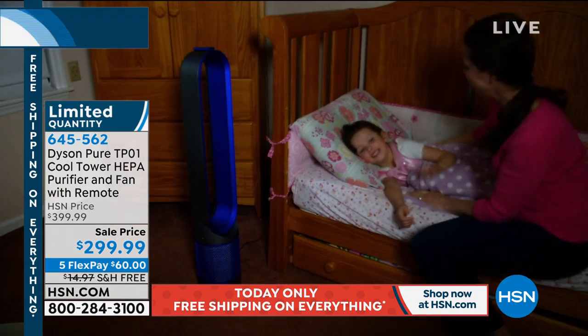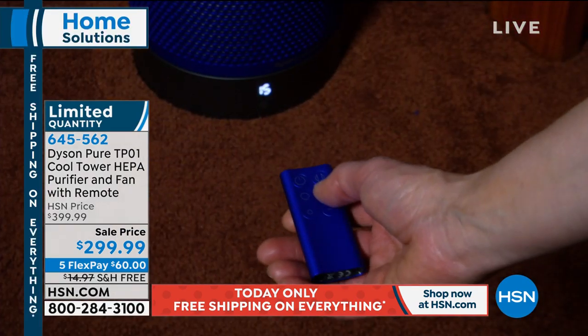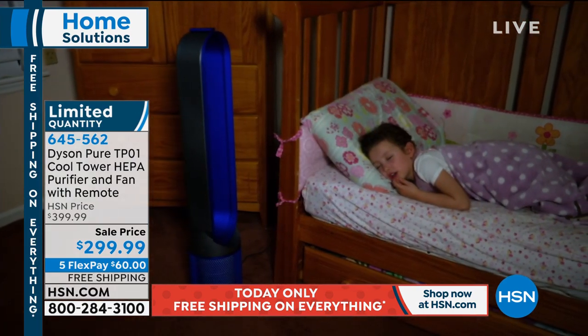So it's really the best of both worlds here. You mentioned the bladeless aspect — it doesn't stop there. If it were to topple over, it would switch off. It's another safety feature so you don't even have to worry about it.